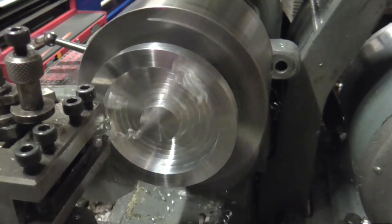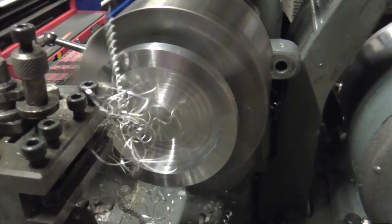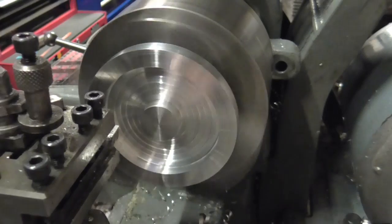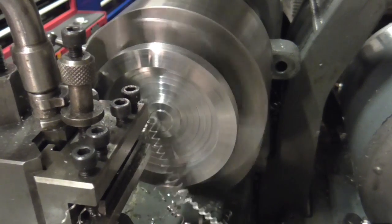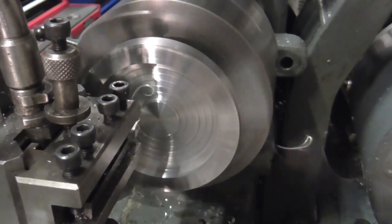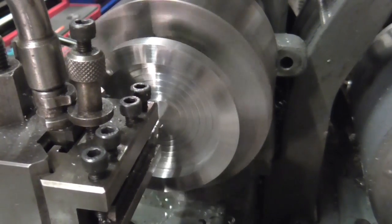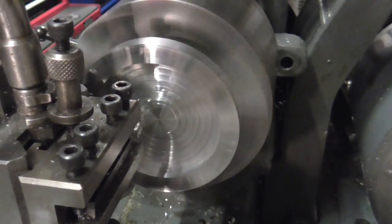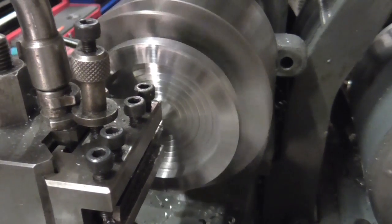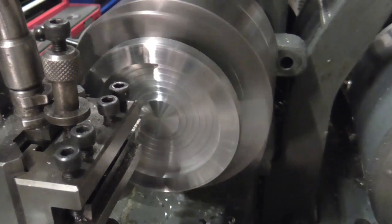This is going to be the last pass on the OD for now — I'm going to concentrate my efforts on the inside. I've only got a few thou to come off on the OD and the back face is pretty well near size, just the centre boss to look at. I am now just turning this boss down to depth using the trepanning tool, just as a facing tool. Nearly there, and that should be that. All that is left is to take this diameter of the boss to the final size.